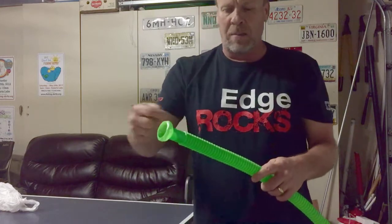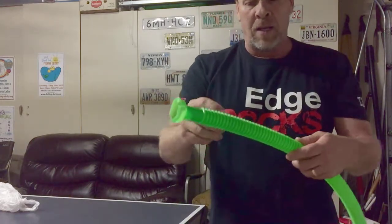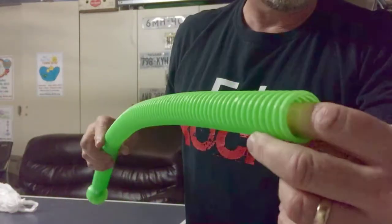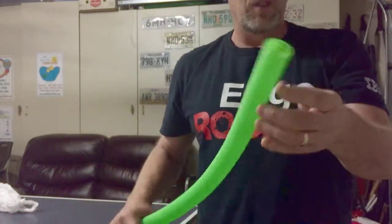The way the sound is created — it's not just the air and the speed, but it also hits these ripples here through the tube. So as you can see, and you can feel it when you have it, it's pretty cool.